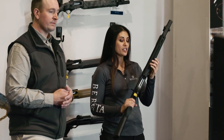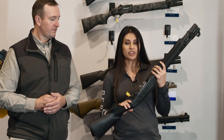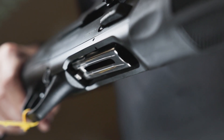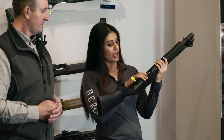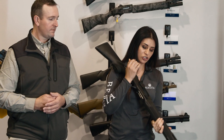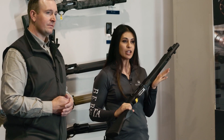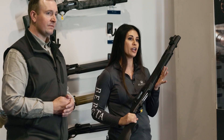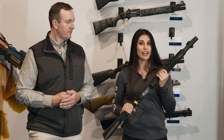My biggest input was if we could open up the loading port, and so you'll see with this they've completely redesigned the loading port. It's got a really nice smooth ramp and the opening really exposes the tube here so you can really load easy. I was able to quad load it without any modifications, and that's exactly what I wanted. I want you to be able to take this off the shelf and be able to run it hard, and I'm going to prove that it can be done in competition.